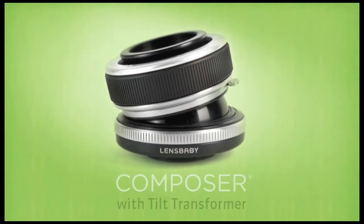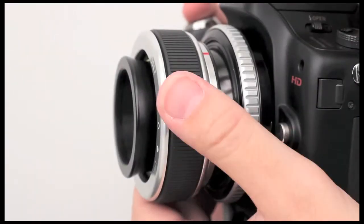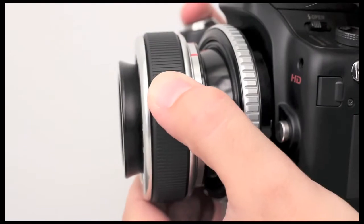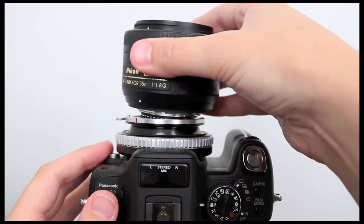The Lensbaby Composer with Tilt Transformer delivers limitless options for creative focus photography. This innovative lens works like a normal Lensbaby Composer and has a tilt adapter that can be used with standard Nikon mount lenses.